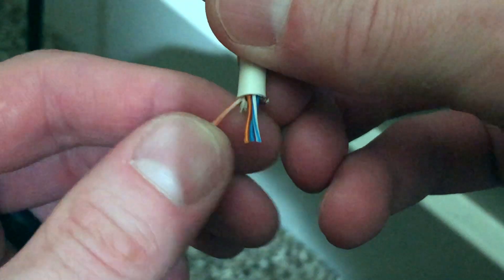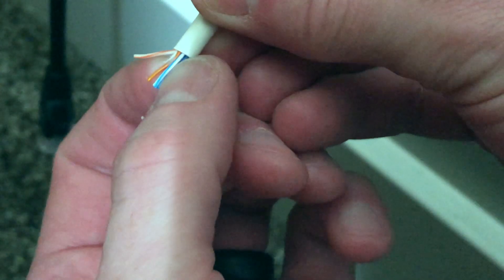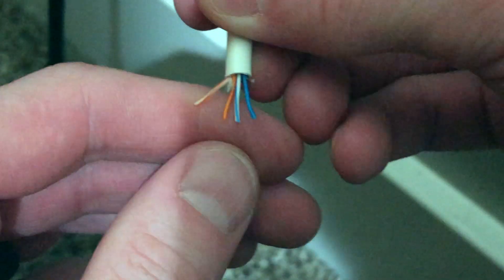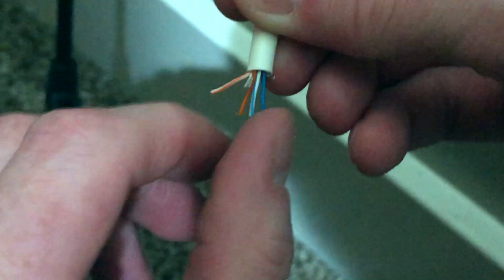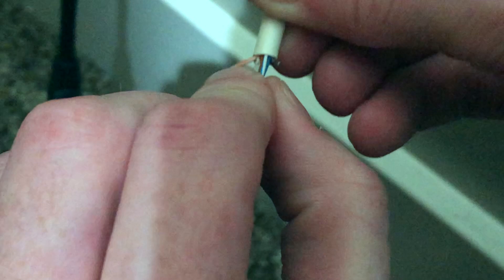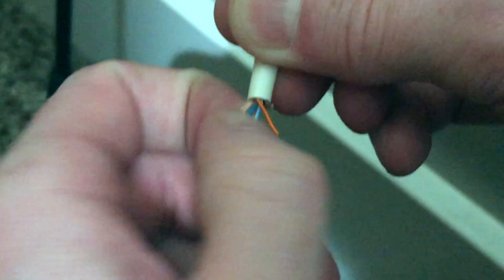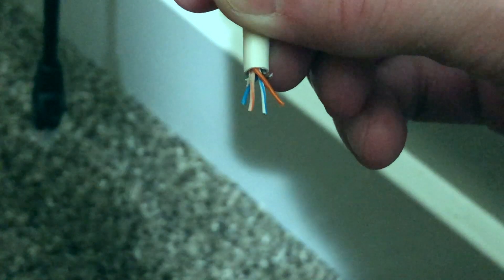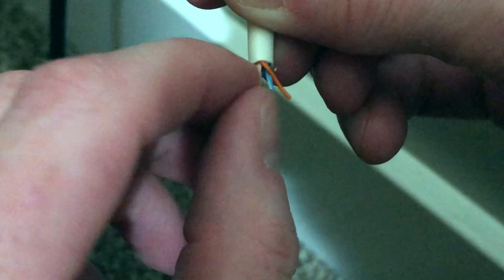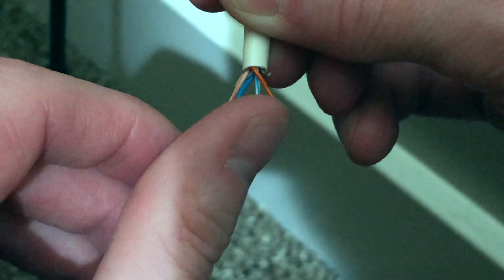We're going to unstrand the remaining wires so they're not touching. The sequence is going to be: white-orange cable, then solid blue, then light blue on the other side, and then solid orange. This is the order they'll be inserted into the RJ11 connector: white-orange, solid blue, white-blue, and solid orange.